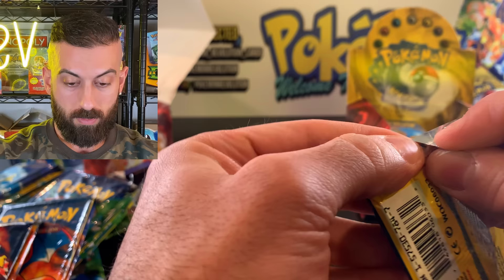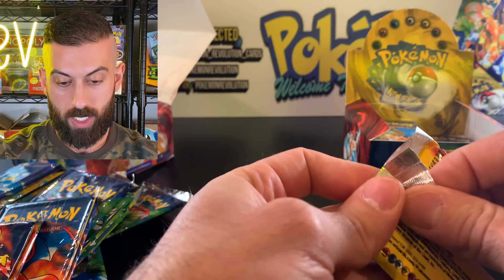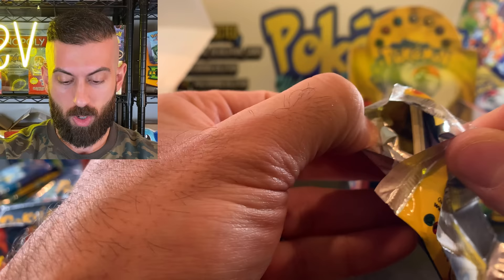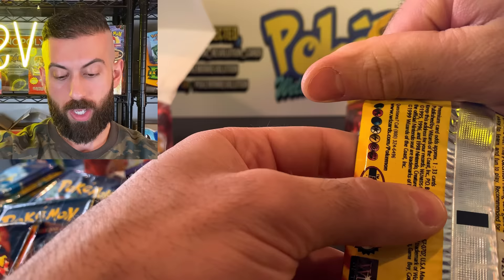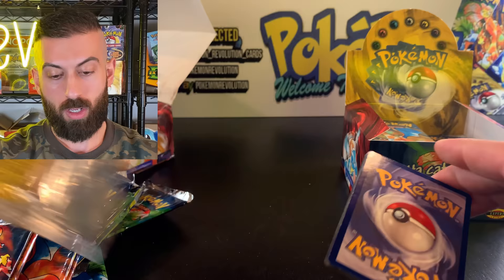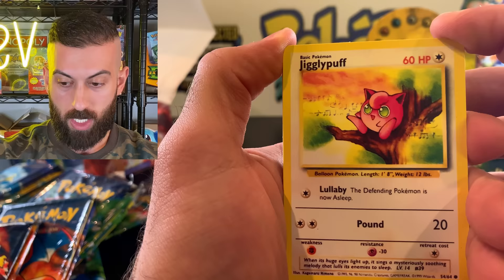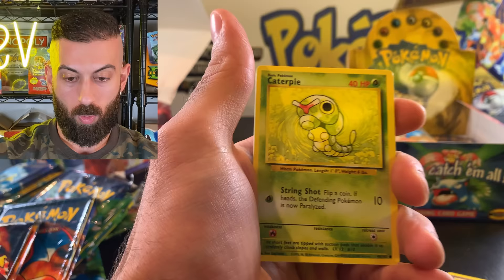Now opening the fake pack — it just opened up and I could feel the glue. There's some kind of adhesive they used, or they just straight heat the whole bottom part and the whole thing was sealed flat. On the authentic ones, only a little piece was crimped so it's easy to open. Inside the fake pack: Jigglypuff, Bill... and you can tell right away these cards are so flimsy. They feel waxy compared to normal real ones — the feel is just off.